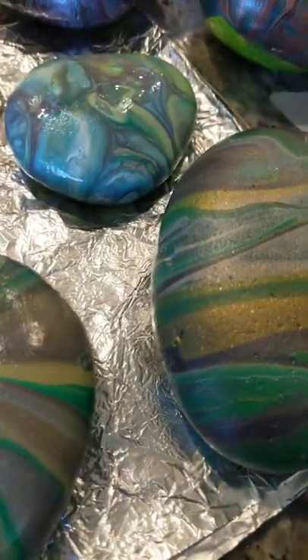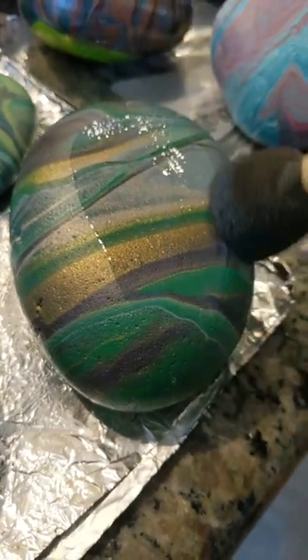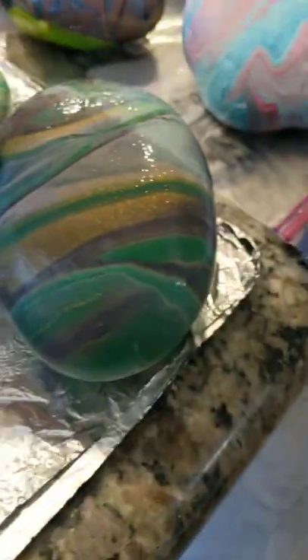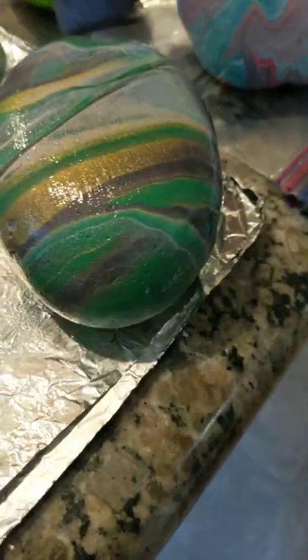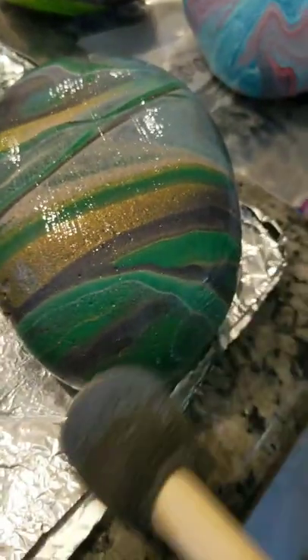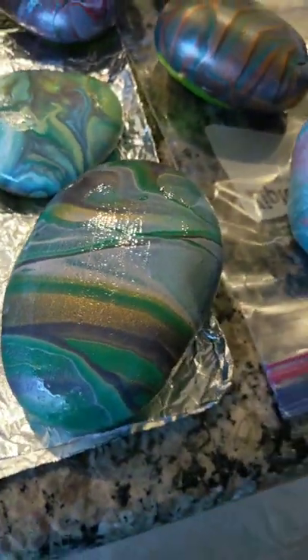I just want you to see the before and after — it really dries close to how it looks when I'm sealing it. As I'm sealing you can see the colors get more shimmery with that extra bit of shine on top. Not every rock will get more shimmery with DuraClear — I don't want to mislead you — but I use a ton of metallics. If you do use a lot of metallics, they get extra shimmery with just DuraClear. I usually do two, maybe three coats depending on how shiny I want it.